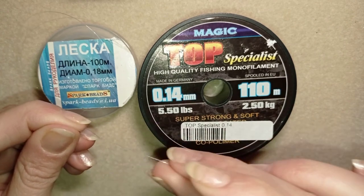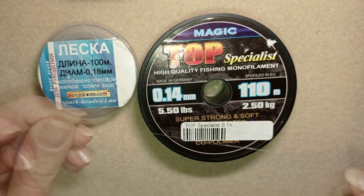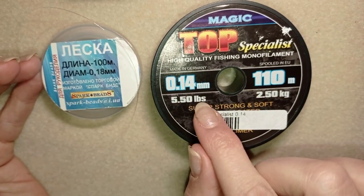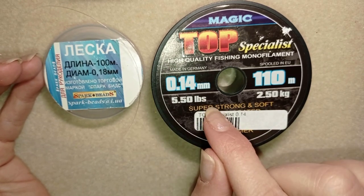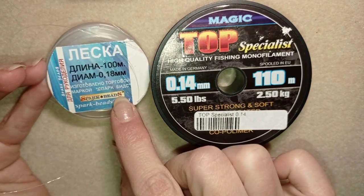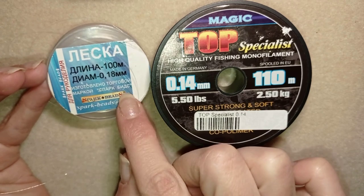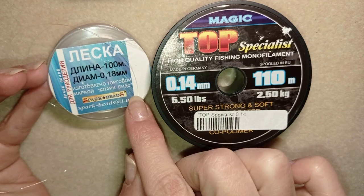That is why sometimes when I make rings I prefer to use monofilament. What are the sizes? Here I have 0.14 millimeters — I usually use 0.15 in my tutorials. This is an example of a Russian monofilament thread which is 0.18 millimeters, and I like it so much as well.